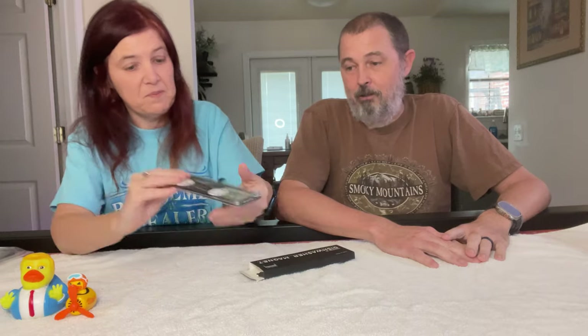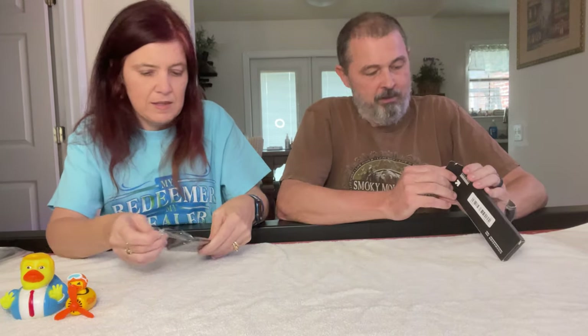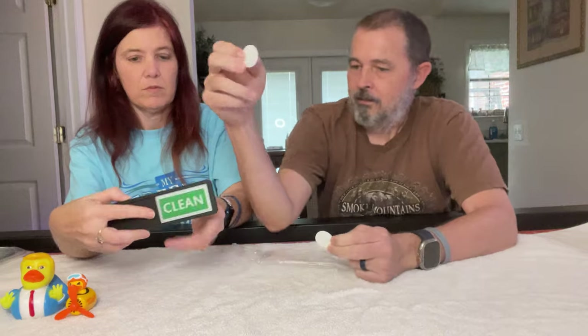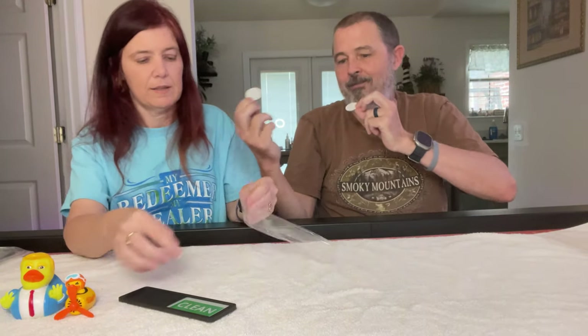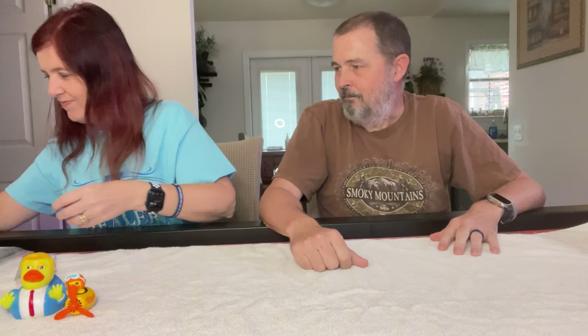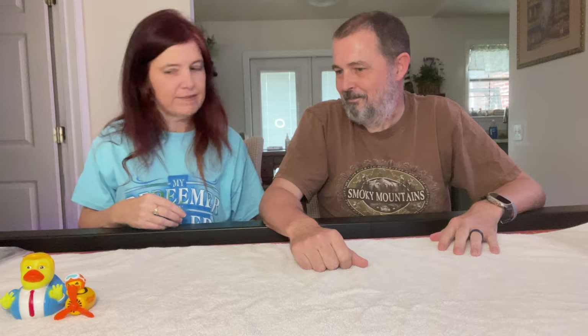Dishwasher magnet! This just showed up in my feed and there was absolutely zero reason to buy it, but the price was just too cheap. It's magnetic and sticks to the front of the dishwasher — it's red and green so at a glance you can see if the dishes are dirty or clean. Very handy.